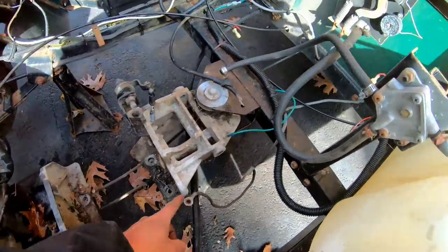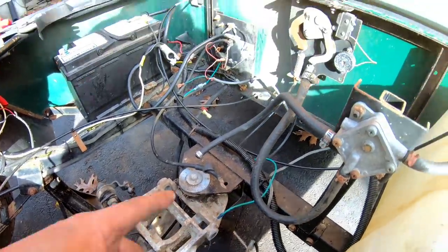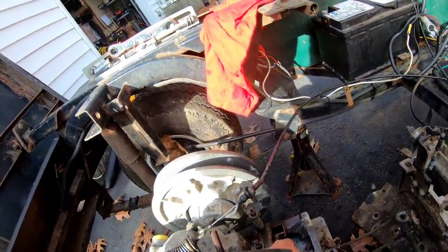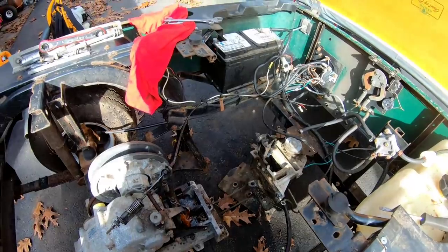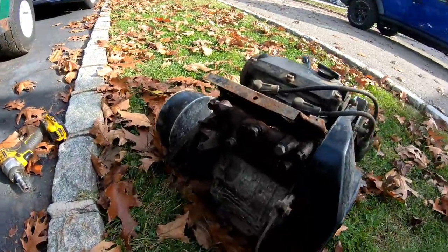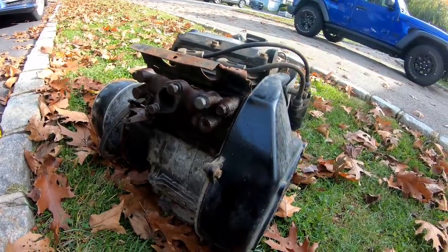A lot of linkages: the ground strap, the stator wire, ground wire, fuel pump pulse line, throttle linkages, did the carburetor too. Other than that, I guess it's like a 10 or 12-point mount, so it's quite a bit to remove the engine. But here it is right there — that's a Wisconsin Robin, Subaru, Fuji Industries engine.